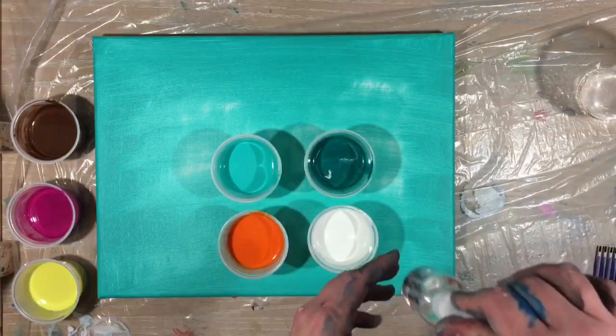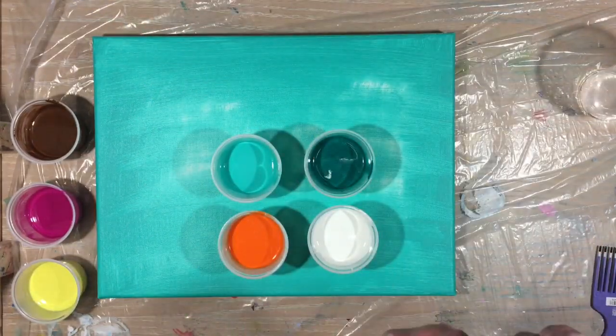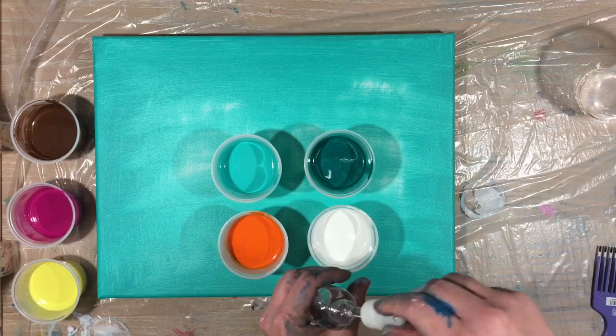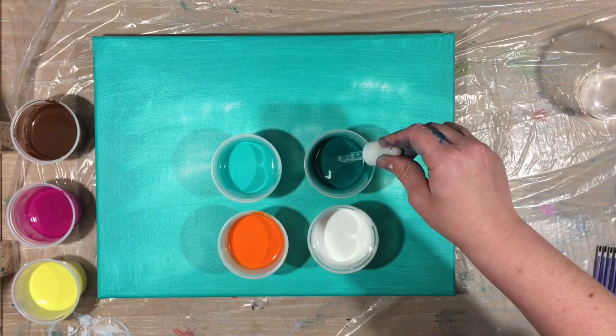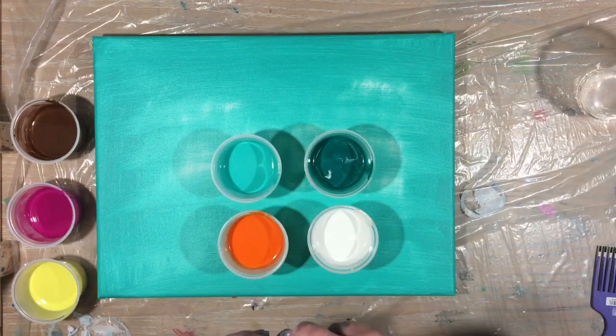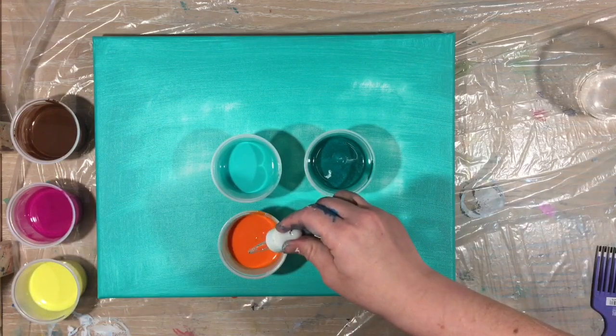I've decided I'm only going to put dimethicone in four of the colors. Cosmetic grade pure dimethicone — I keep it in a dropper — and I'm going to put two drops in each of these colors. One, two. One, two. One, two.